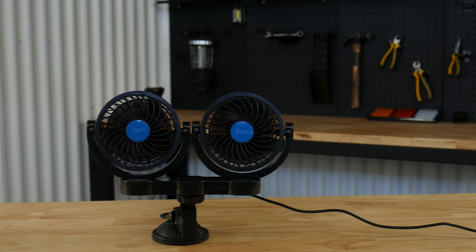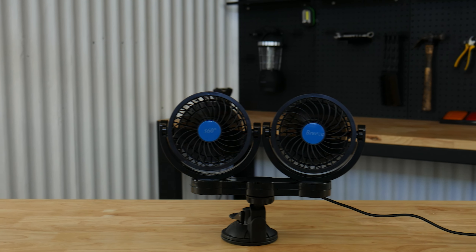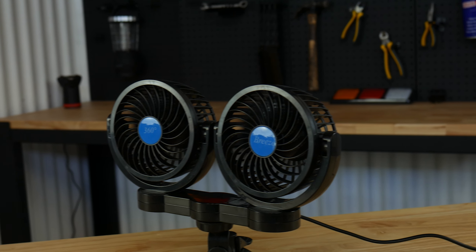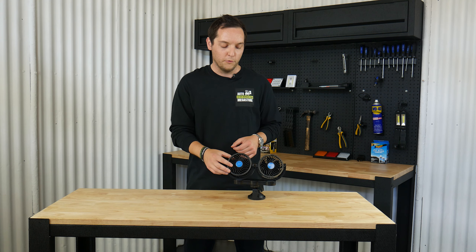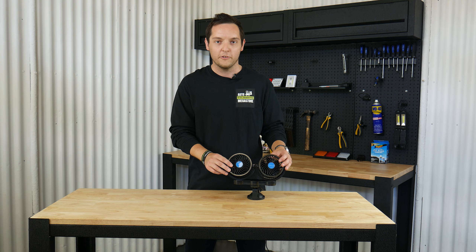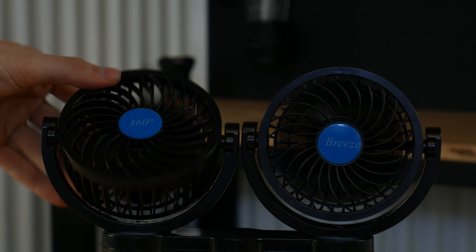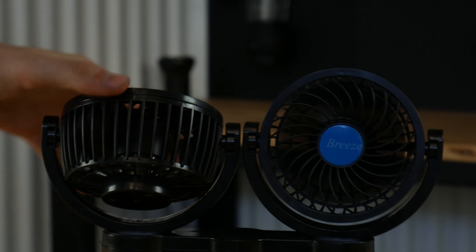The unit itself actually comes with a variable speed dial, so depending on how fast you want the fans to be blowing, you can simply turn it up or turn it down to get the maximum amount of comfort that you like. The fan heads are 108 millimeters in total, and like I mentioned, they're fully adjustable, so they're going to give stacks of coverage to you the driver, or your passenger in the passenger seat.